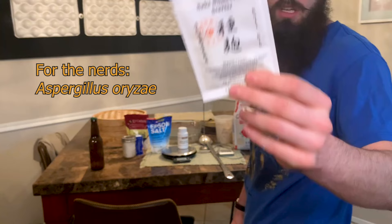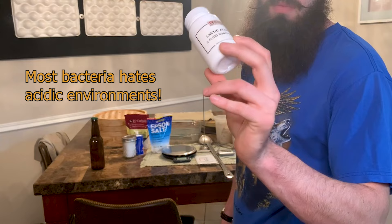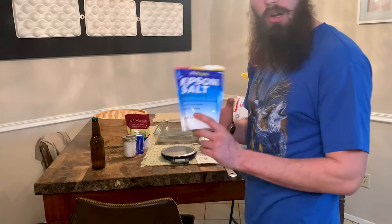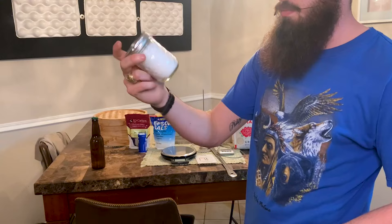Next up, the most important thing — our kojiken. This is Aspergillus, a grain fungus we use to break our starches into sugars. We've got our lactic acid, which is a pH adjuster that brings your pH down. We've got a scale — really important to have one. We've got our Epsom salts; we're going to add about two grams of this on day one once we've started.